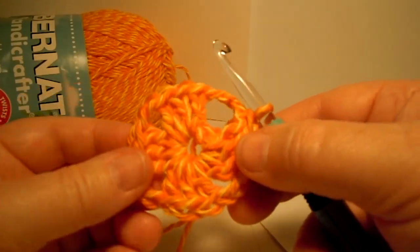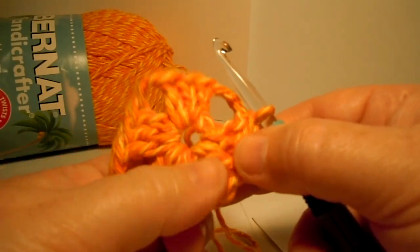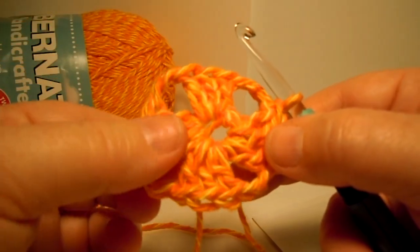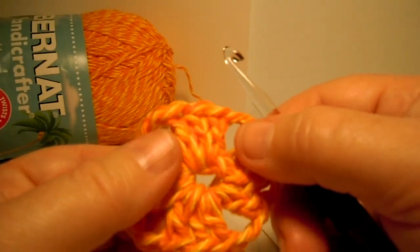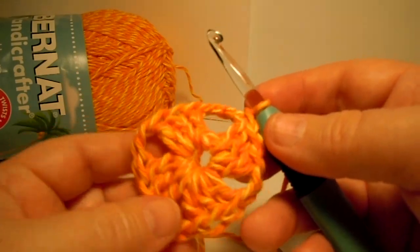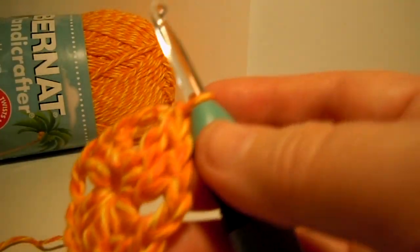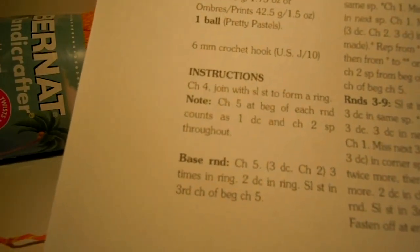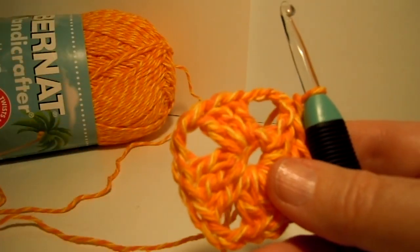So now if you look at what you've made, it looks like a little wagon wheel. We have a group of 3 and a space, and a 3 here and a space, and a 3 here and a space, and a 3 here and a space — it all matches all the way around. So we finished our first little section — that's the base round. I will see you in the next video when we'll be working round 1. See you soon. Bye!